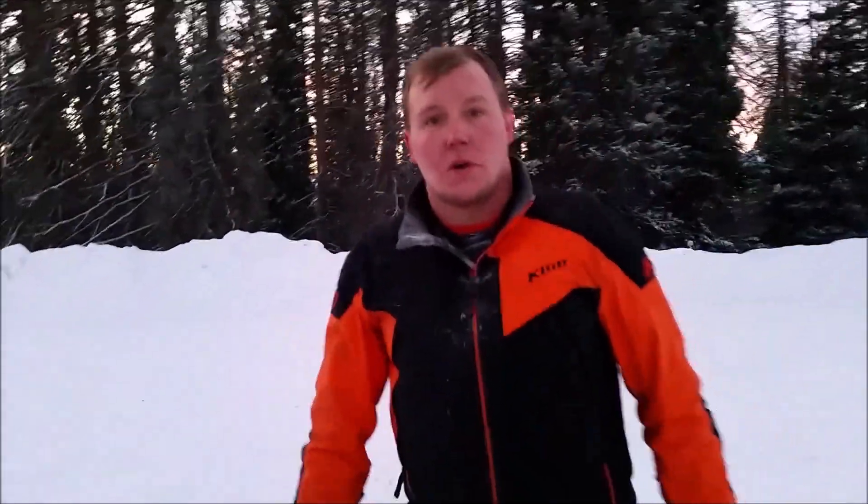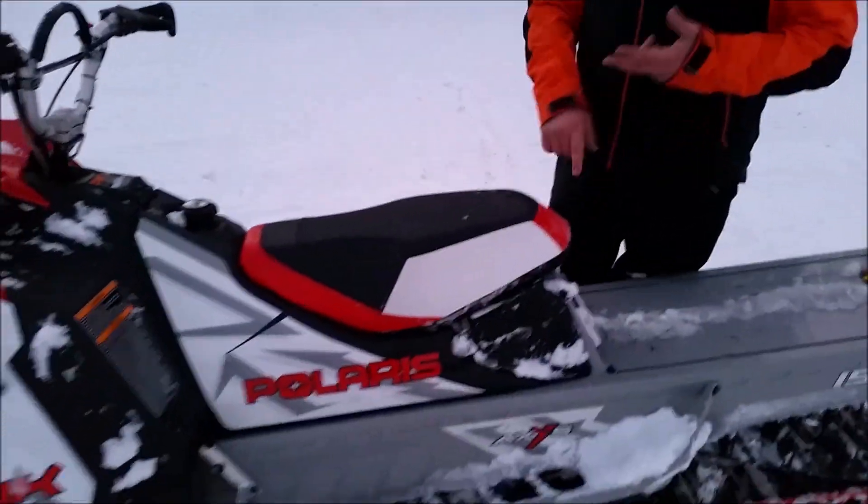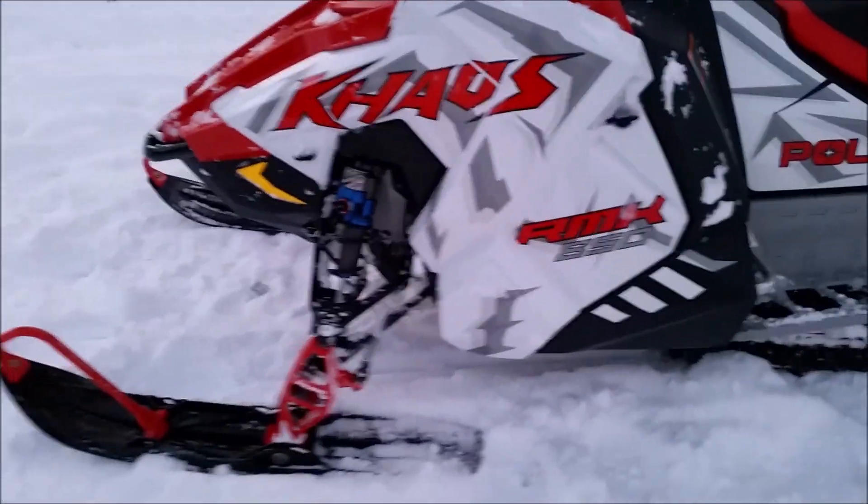The purpose of this is that it's an all-mountain sled. So it's fun in the trees, it's fun in the meadows. It makes less snow feel like more snow.